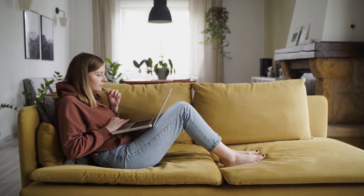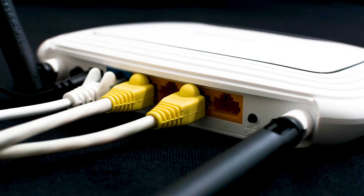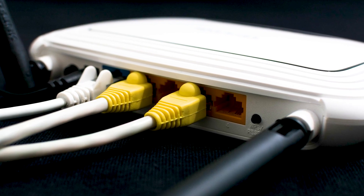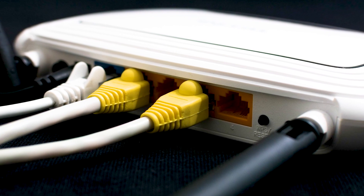If that fixes it, then great. If not, let's go ahead and move on to the next method, and that would be to push the reset button on your modem or router. Not all routers have this, but if yours does, go ahead and give this a try.